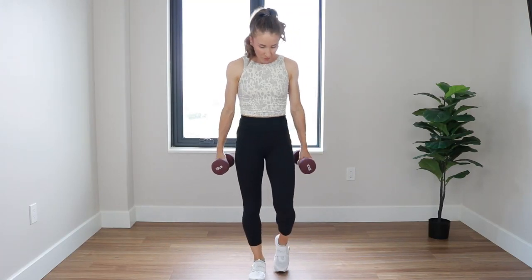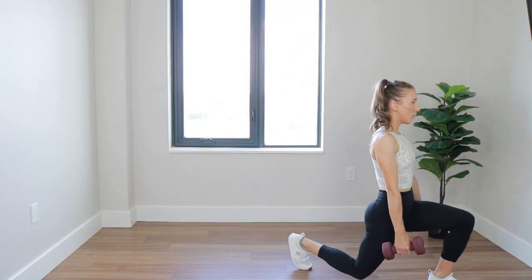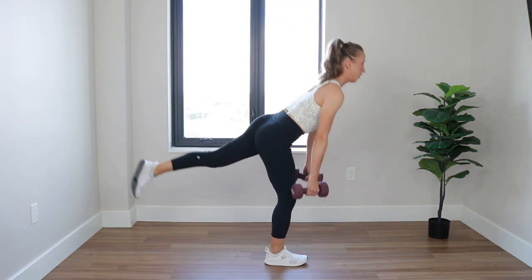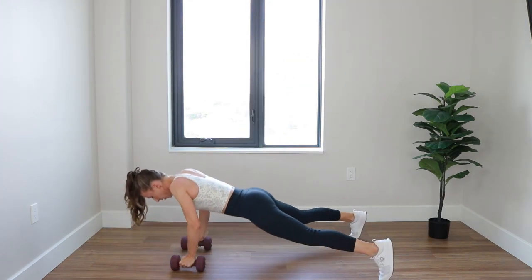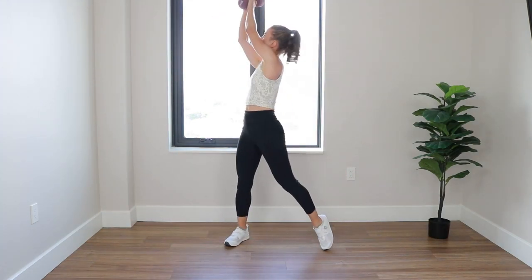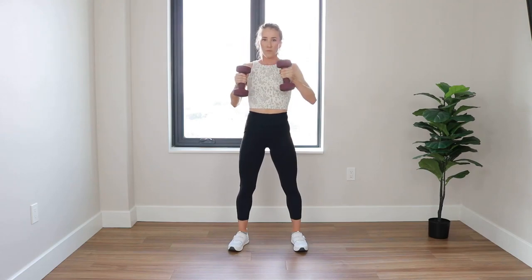Welcome to Rogue Sculpt, a full-body dumbbell circuit of 45 seconds on, 15 off. Here's the full lineup: pendulum lunges, single-legged deadlift into a curtsy lunge combo move, renegade row, dumbbell wood chops, and lastly, dumbbell cross jabs.